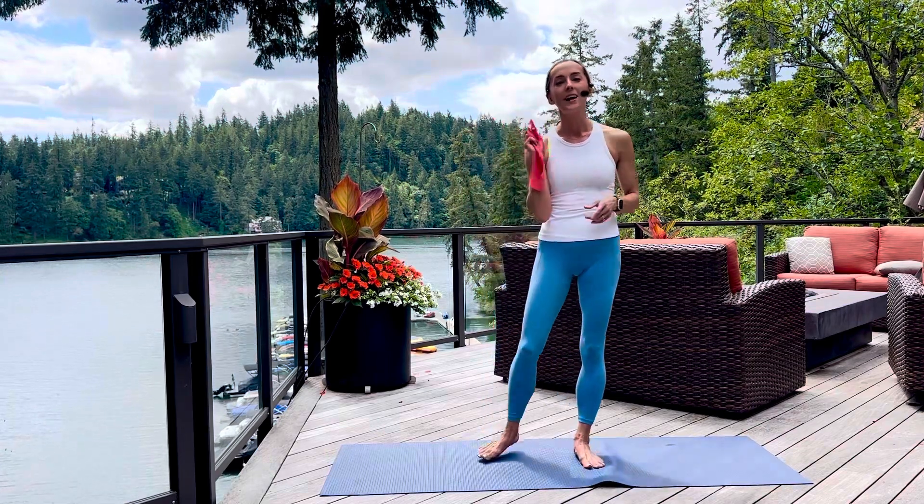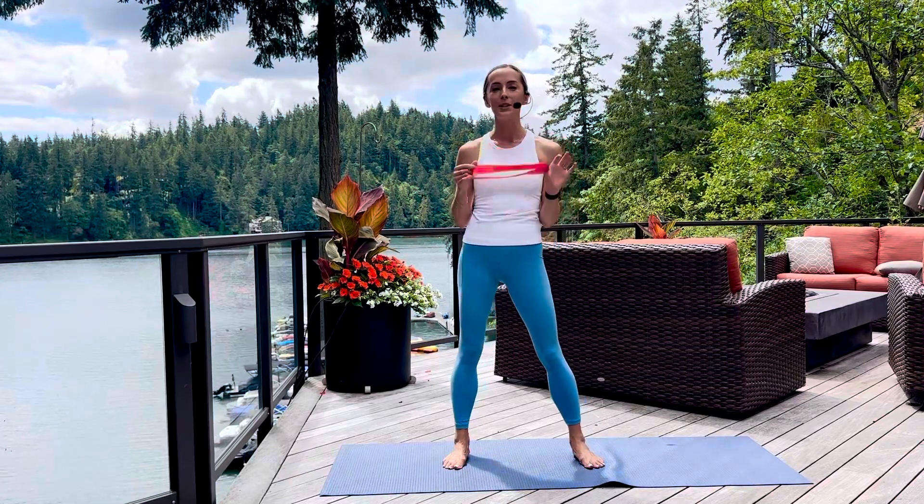So grab your mini band, and if you don't have a mini band, click the link below. If you're in the greater Portland, Oregon area, I will send you one for free.